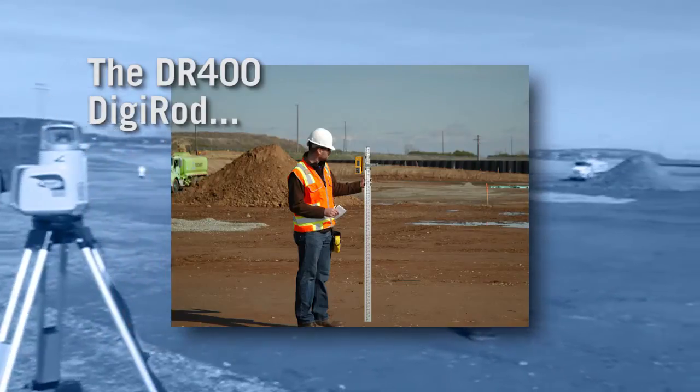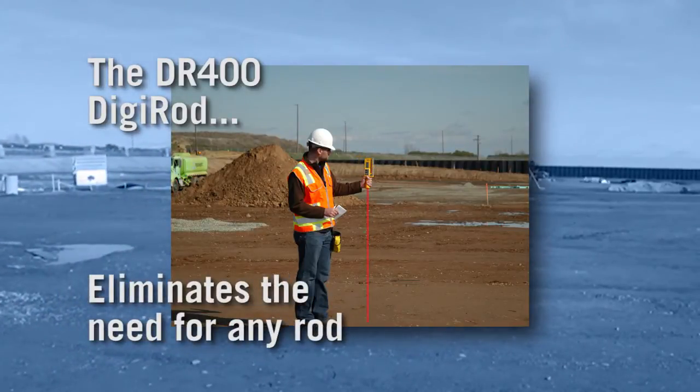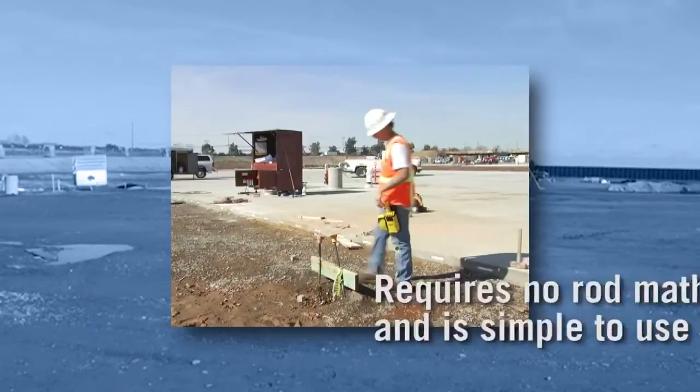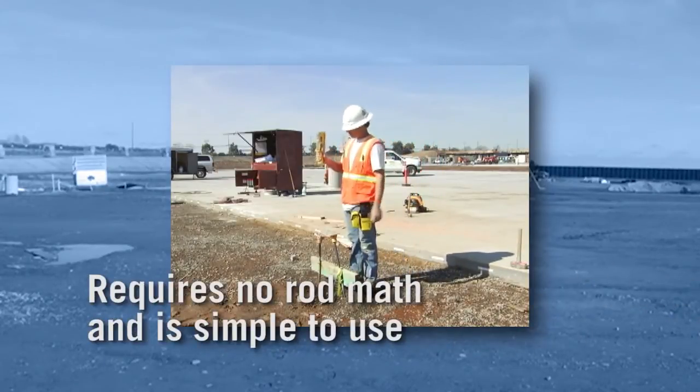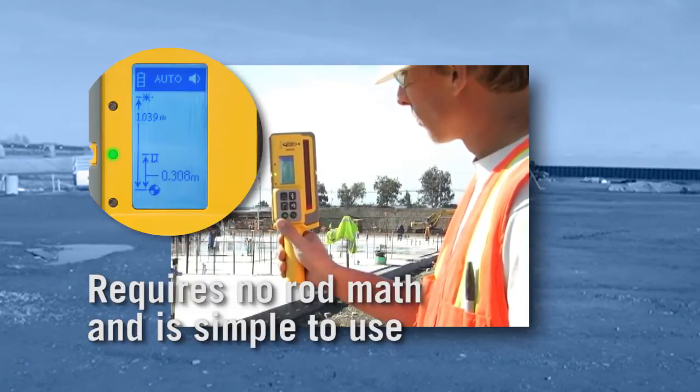The DR400 eliminates the need for any grade rod, reducing the amount of equipment to carry, transport, and maintain. The Digi-Rod requires no rod math, and its simple, large, graphical display is easy to read and understand.